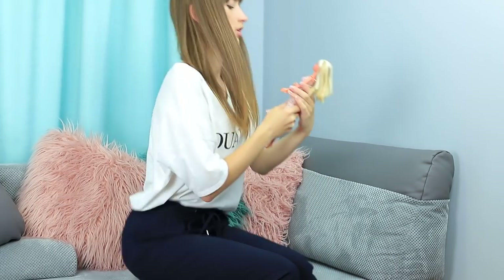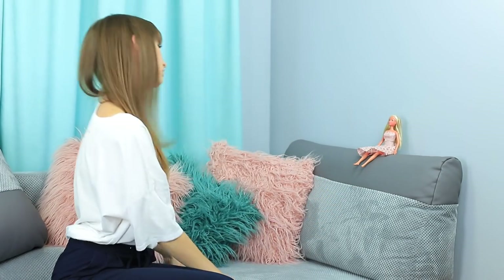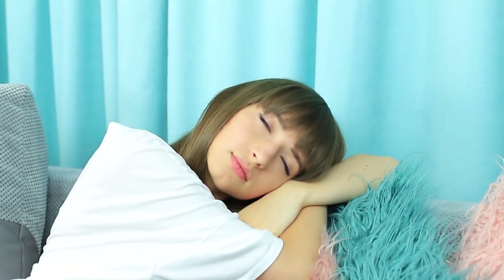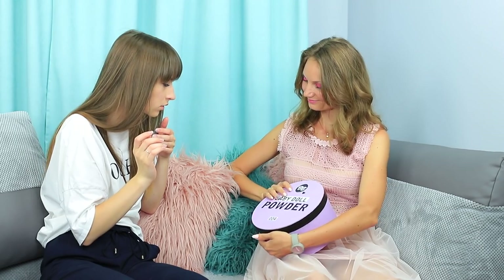This is Sandra and her favorite doll. She loves playing with it and can spend the entire day like this, and even fall asleep with it. But real magic happens while Sandra is asleep — her favorite doll comes to life, and she brings along a gift for the girl.